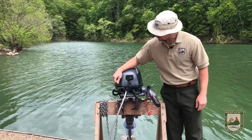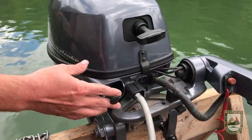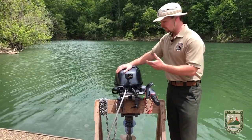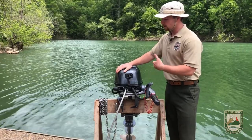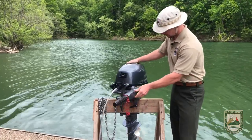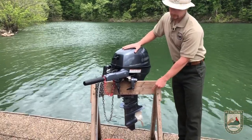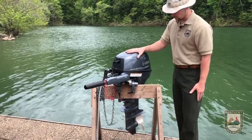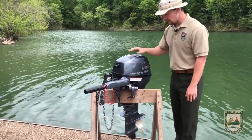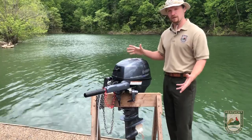This part right here is called the choke. If your motor isn't really wanting to start, pull your choke out and give it a go — it should start to turn over. Once your motor starts and runs for a few seconds, push your choke back in. All the way down here is the propeller, sometimes called the prop. That's what spins to push the boat forward. It's a sharp piece, so make sure nothing is around there when you start your boat, and don't reach your hand down there.